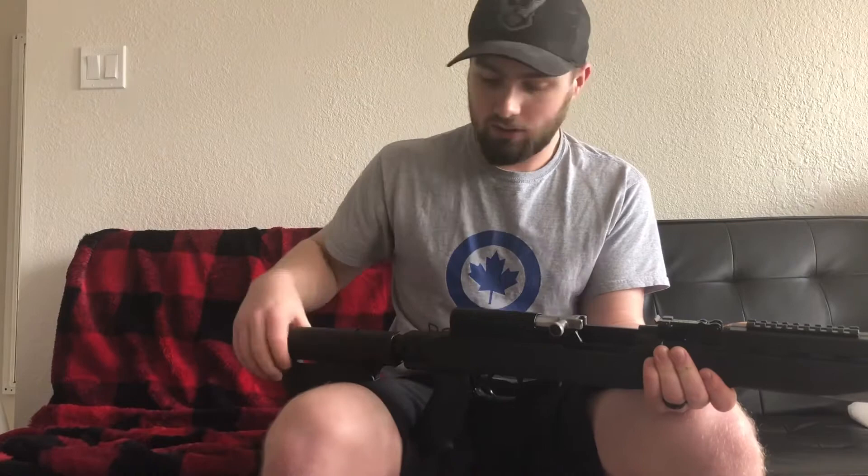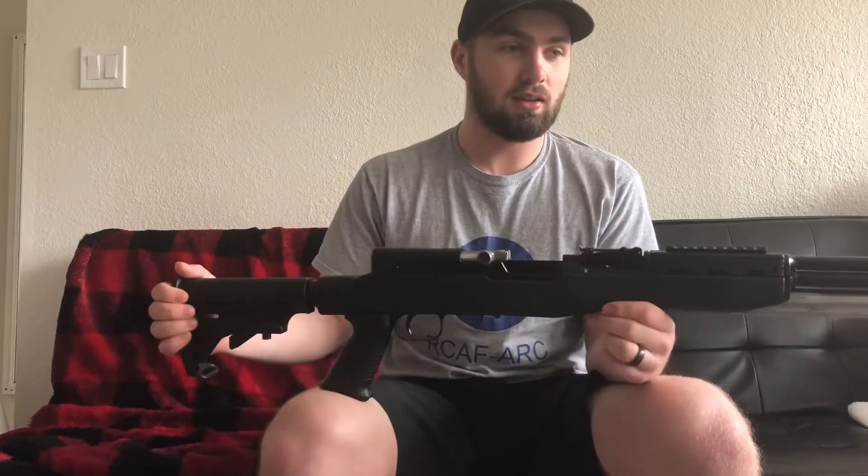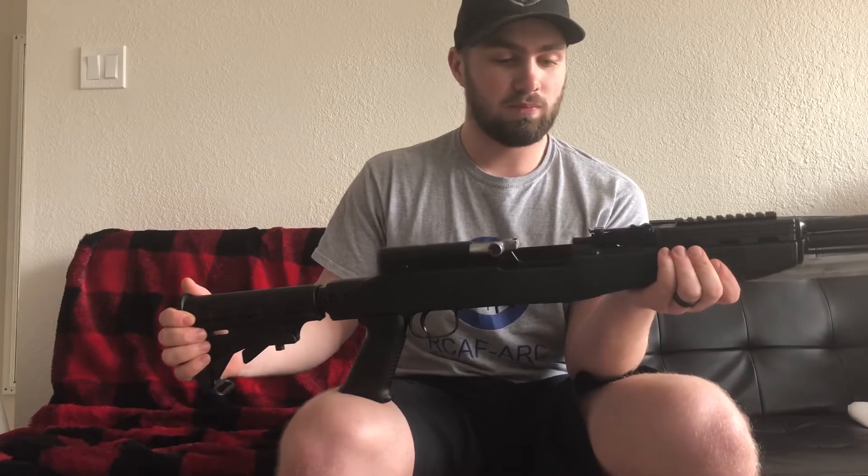What I have found from my experience — I've used this thing a lot. I've probably put about 500 rounds through it, and it is so much fun to just plink around with and play with.